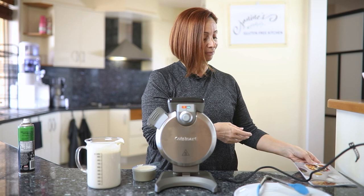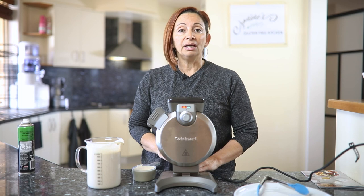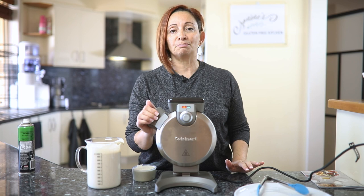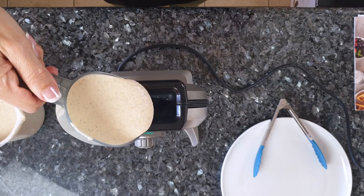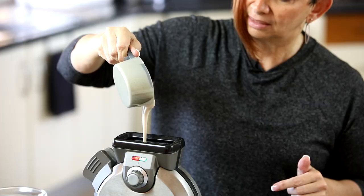So why a vertical unit and why not a flat one? I kind of like that it's such a space saver — whether it be on the bench top or in a cupboard, it's going to take up a lot less space. And there we go, it's ready to go. Let us pour our mix in and see what happens with one cup.